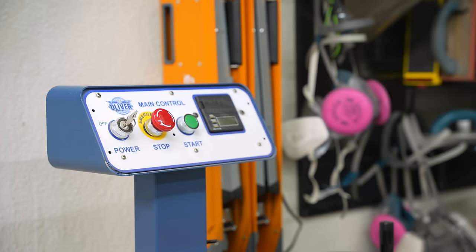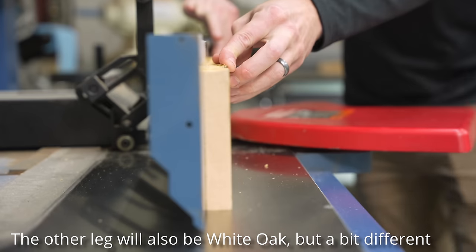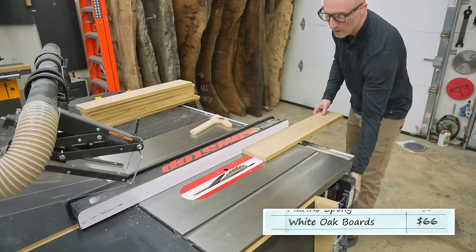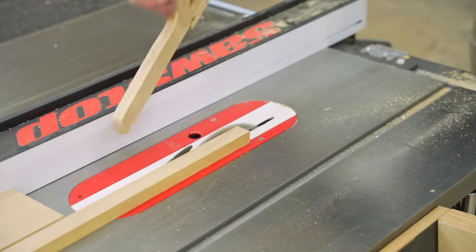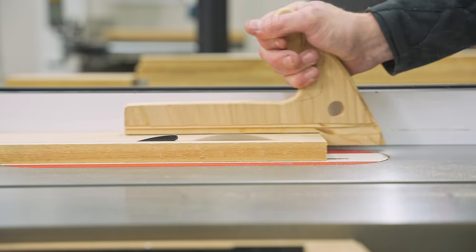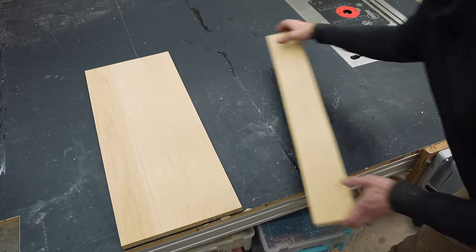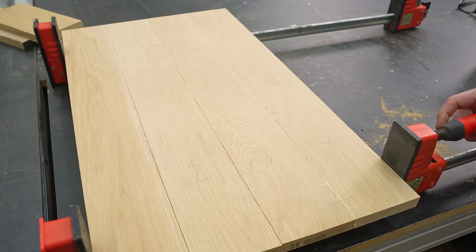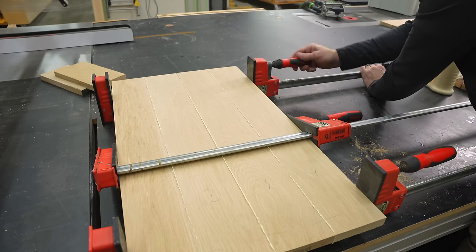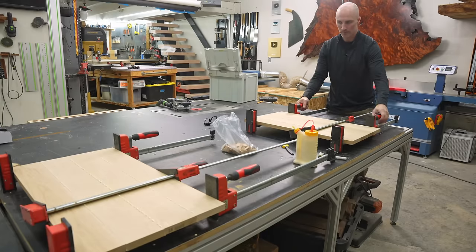While that joint is curing I can get started building the other leg for this desk. I went through quite a few different design ideas and eventually landed on something I really like. Scott made a 3D rendering and agreed it looked cool — however, what I don't realize at this point is that Scott has no faith in my engineering. He thinks it's going to completely collapse and not support the table. More on that later.